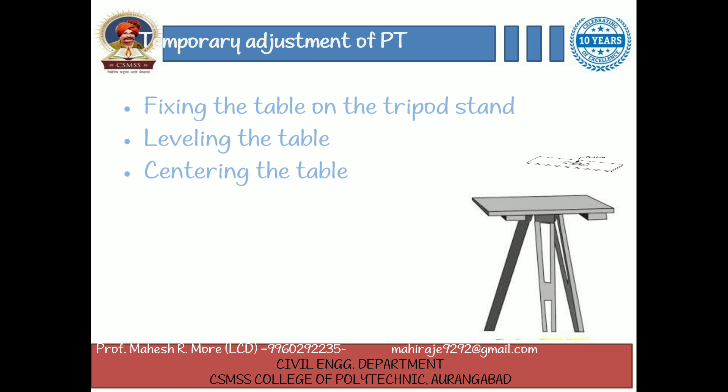Centering the table. The drawing sheet is fixed on the table. A suitable point P is selected on the sheet to represent the station P on the ground. A pin is then fixed on this selected point. The upper end of the U-fork is made in contact with the station P, and the plumb bob which is suspended from the hook at the lower end is brought just over the station P by turning the table clockwise or anticlockwise, or by slightly adjusting the legs. This operation is called centering. The table is then clamped. Care should be taken not to disturb the leveling.